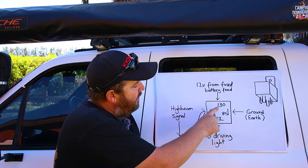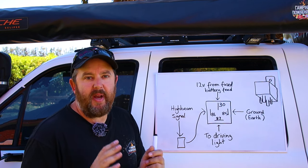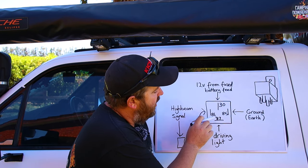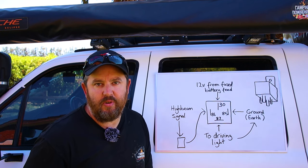You've got your nice thick power wire going from your relay to your driving lights, but you also need a nice thick earth from your driving lights back to the body. Run another thick earth the same thickness as the positive wire running to your driving lights, back to the body, so that earth can handle that load as well.